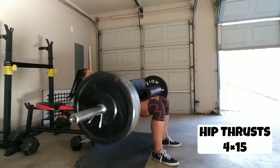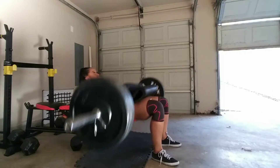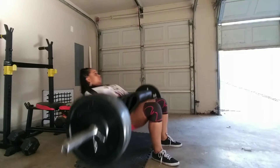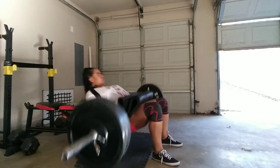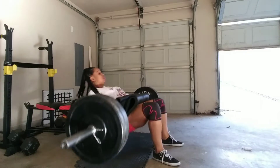This first exercise is called hip thrusts. I'm doing four sets of 15. These are to target my glutes, so I keep my knees and feet parallel to the ground and then I squeeze at the top. I have my feet in a narrow stance but slightly pointed out — that's just what works for me. I am a beginner, so if you have any tips feel free to leave me some comments below.